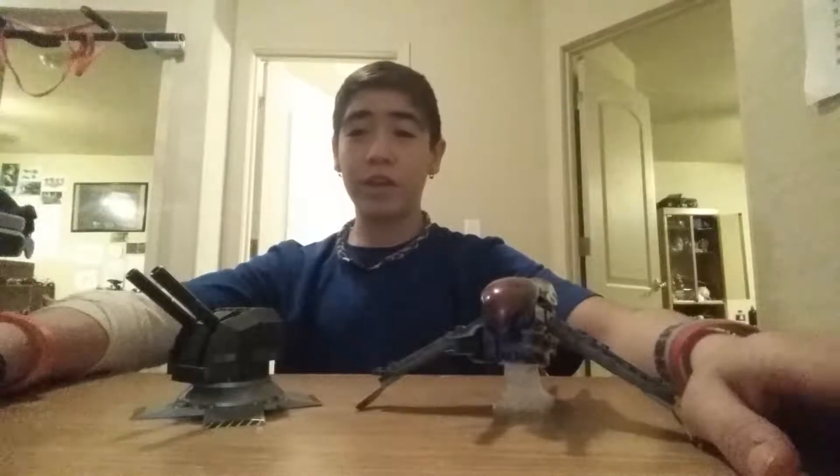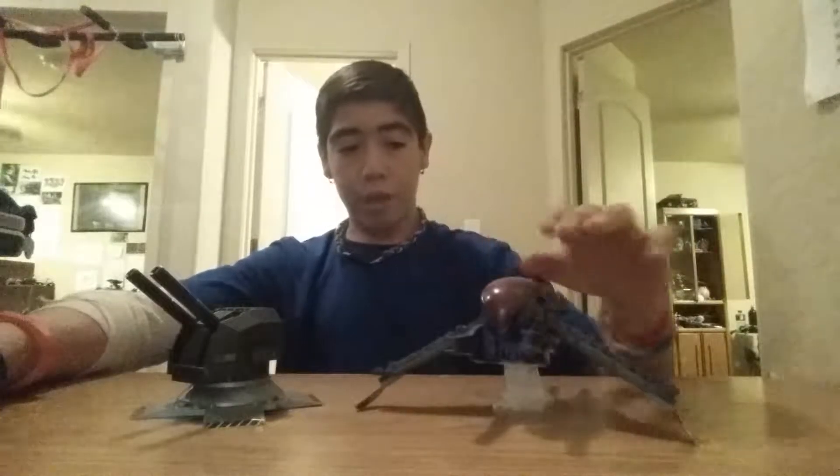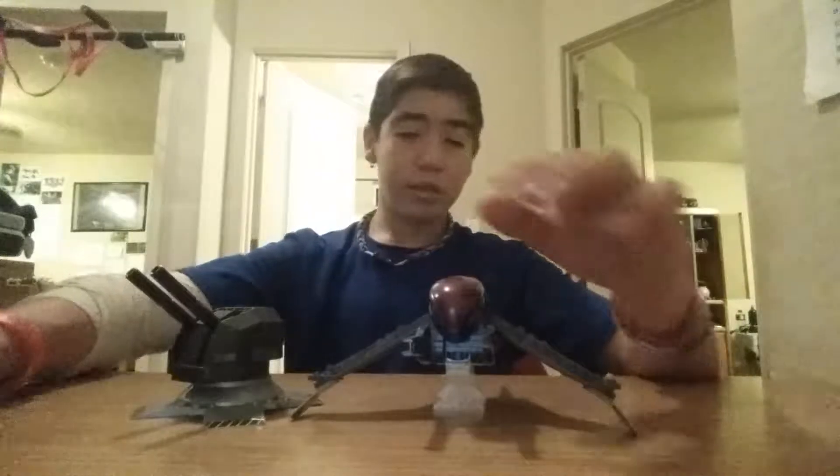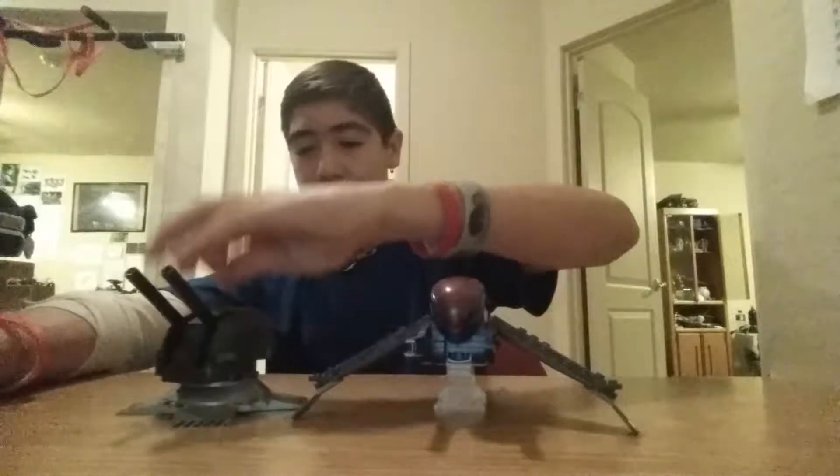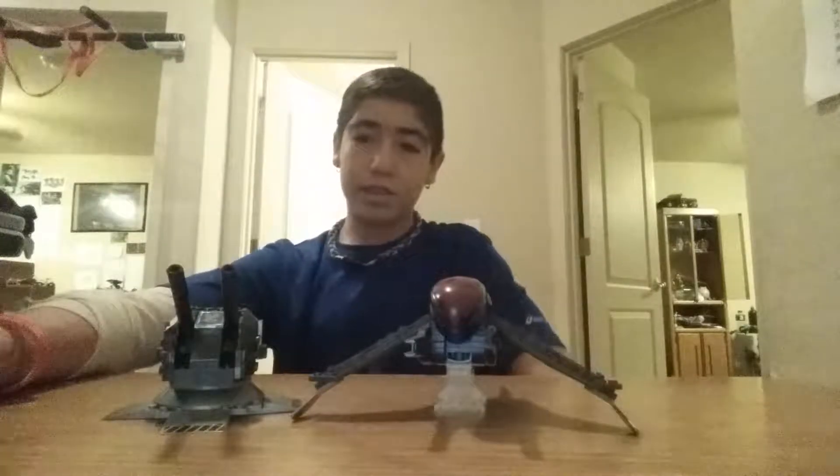Hello ladies and gentlemen, I'm Halo Fantasy Theory today, and today I'm doing a review on the Halo Mega Bloks Banshee Blitz. I'm doing this not on my floor but at my desk. That's outside of my room.